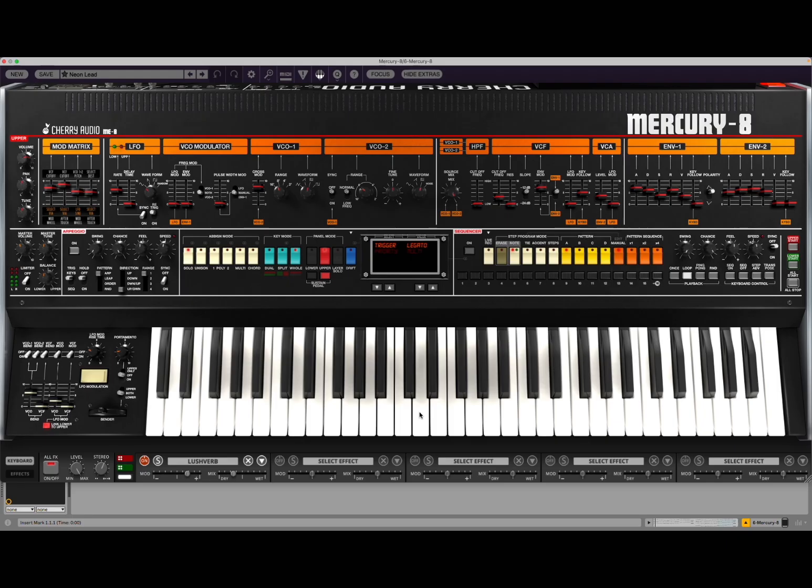All the sounds are coming from Mercury 8 — no other samples, no other VST which has been added in, using Ableton Live in this case. So let's listen.